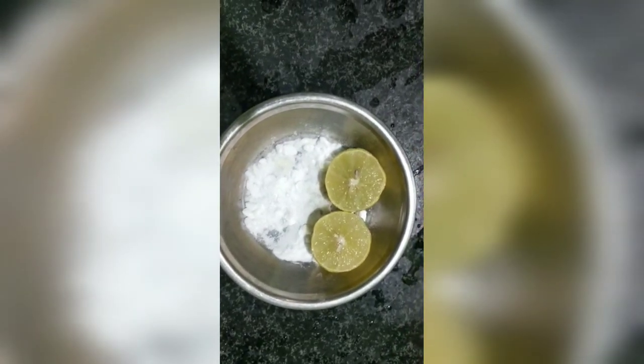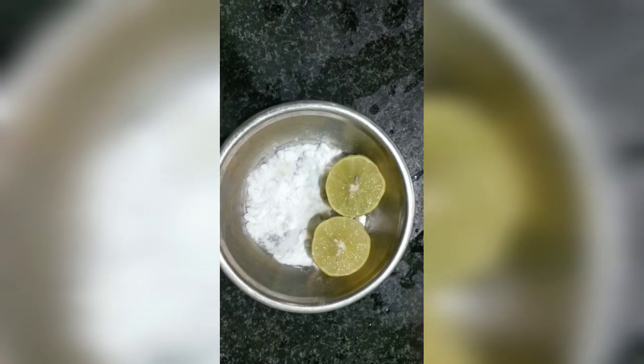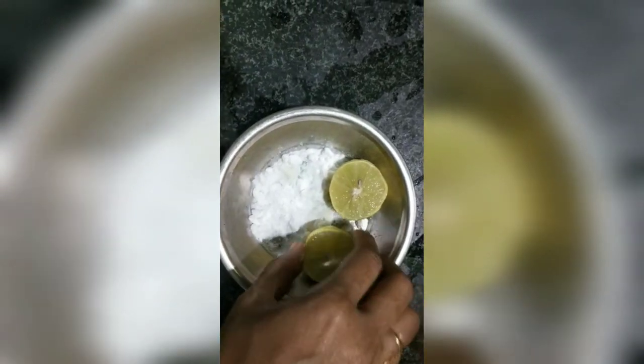I will add baking soda, a lemon, and cut traces. I will add half a lemon at the end.